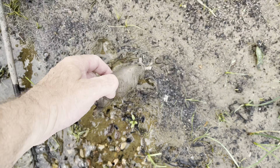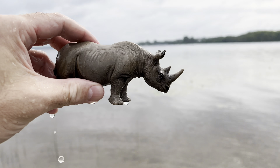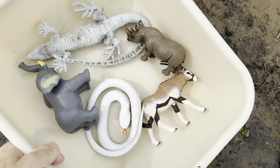Here's one. It's a rhinoceros. Wow, let's wash off the rhinoceros. Amazing. Okay, let's go look for some more.